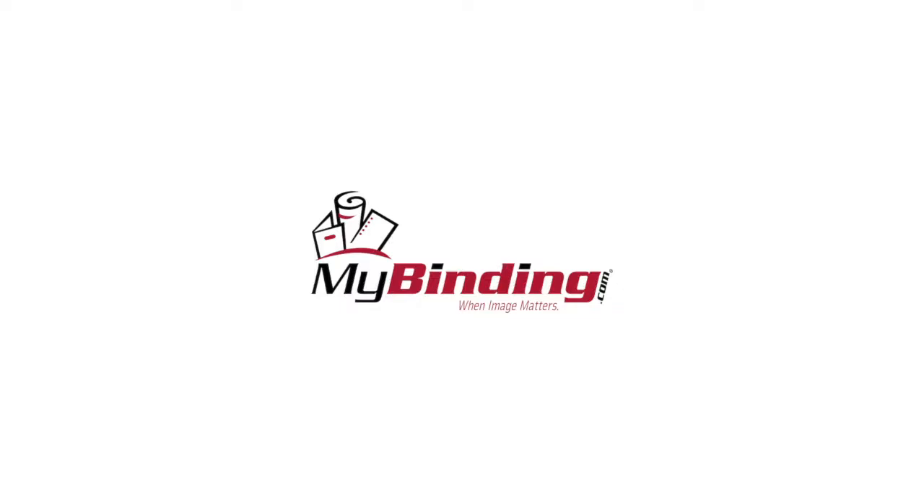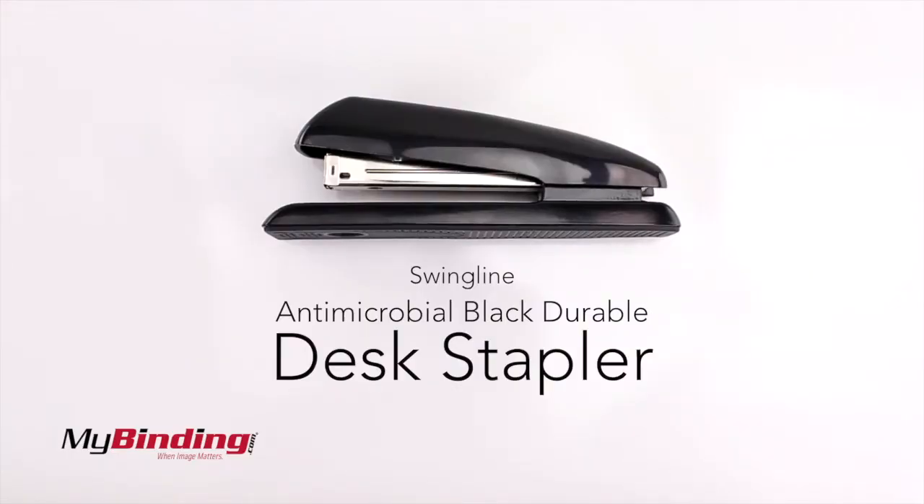Welcome to MyBinding video. This is the Swingline Antimicrobial Black Durable Desk Stapler.